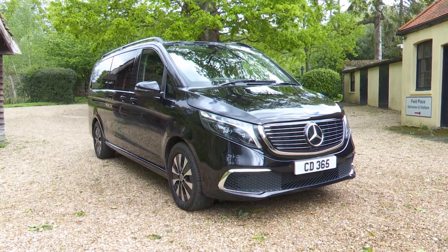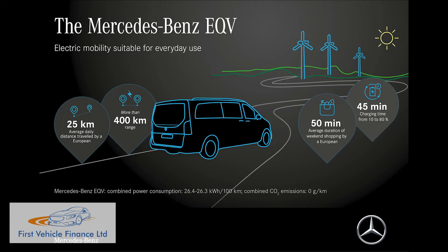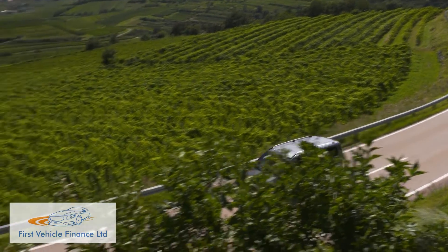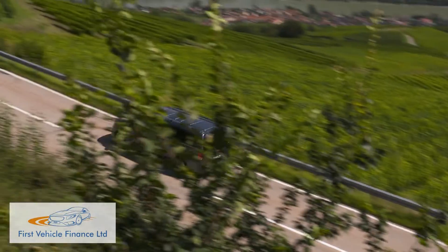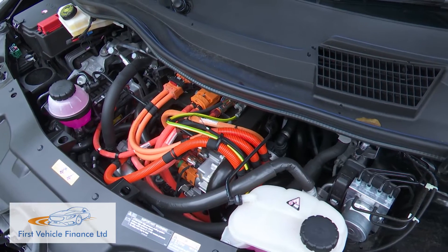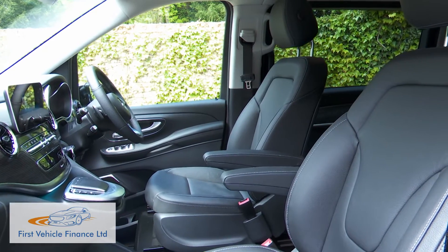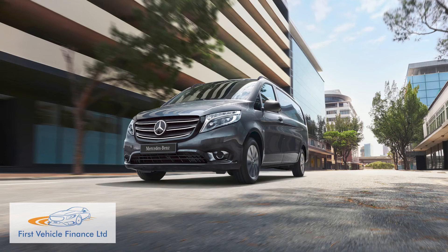The Mercedes EQV was the first full-electric model in the super-large MPV segment, claiming to be the people carrier of the future, with zero emissions and a 213-mile WLTP-rated range. There are few practical compromises with the battery installation, and quality levels are way higher than you'd expect from a van-derived product.